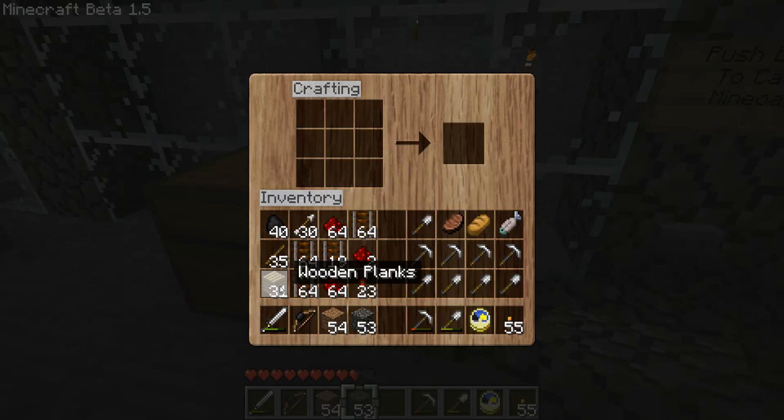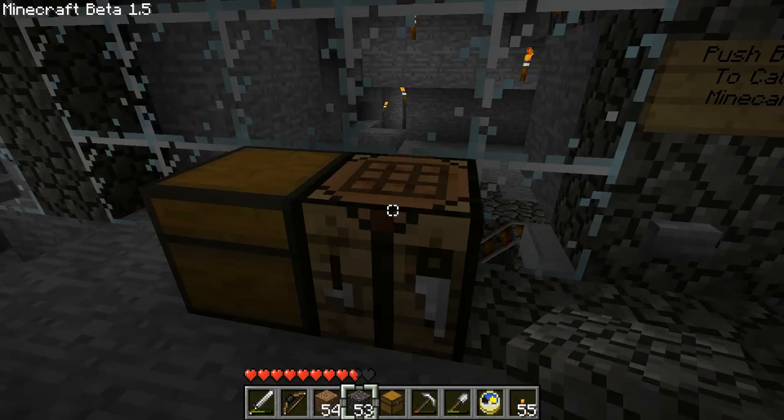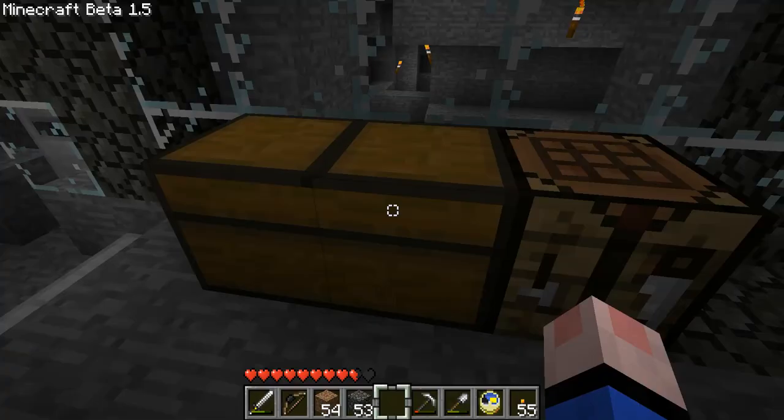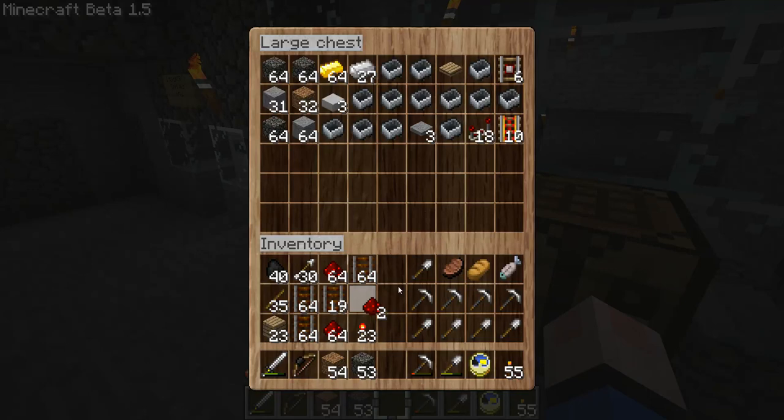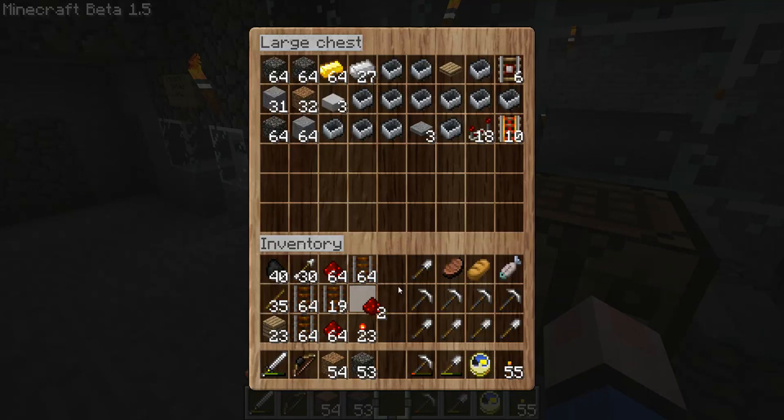My inventory is full - might have to make another chest here. I'm going to do that, just extend that chest there. There we go, that's nice. So I can hold all this stuff here for now so I don't have my inventory full of it.